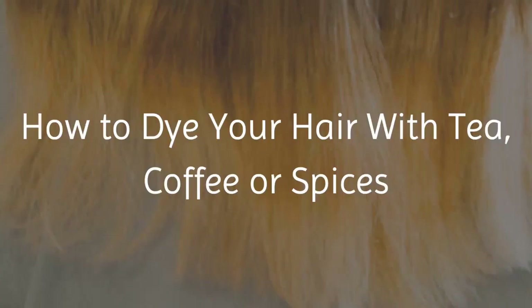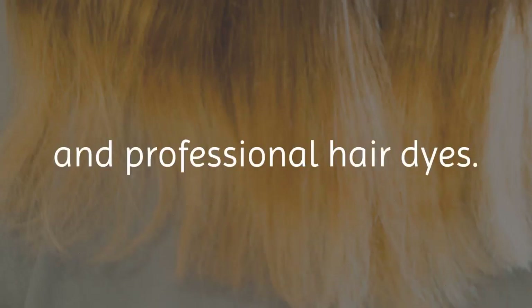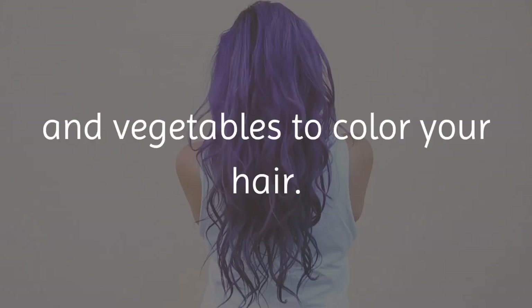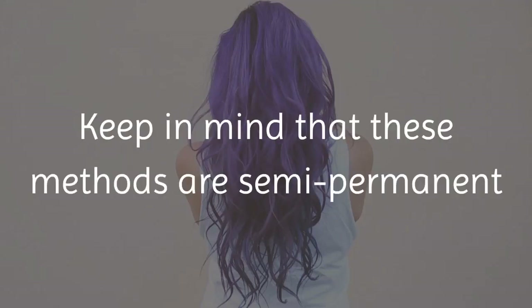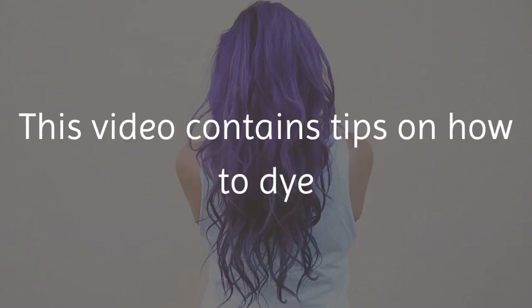How to dye your hair with tea, coffee, or spices. Commercial hair dyes can be expensive and are full of chemicals and irritants. Many people have allergies to over-the-counter and professional hair dyes. However, you can use natural products such as coffee, teas, fruits, and vegetables to color your hair. Keep in mind that these methods are semi-permanent and will wash out over time.